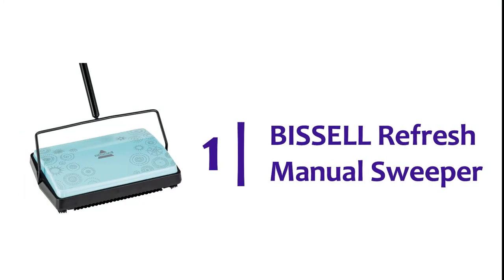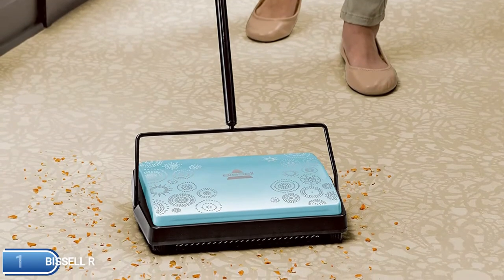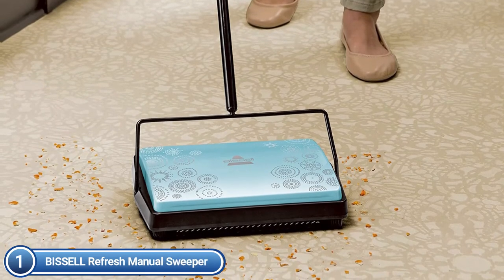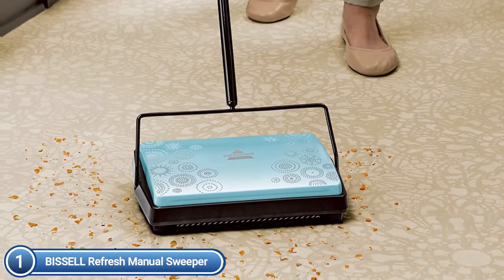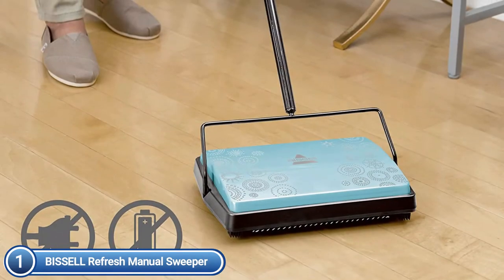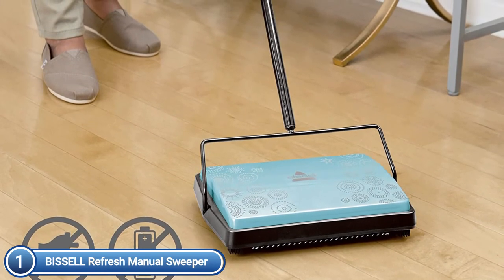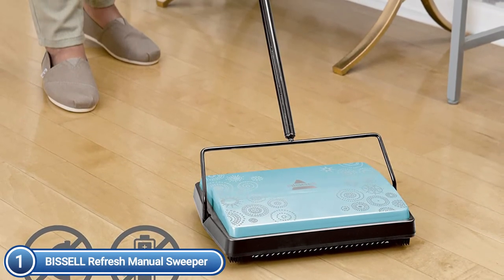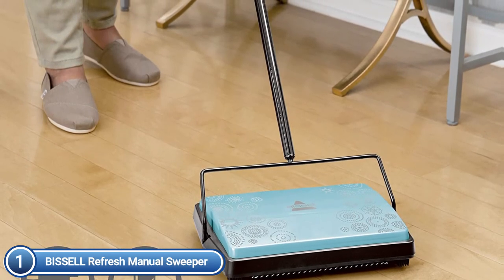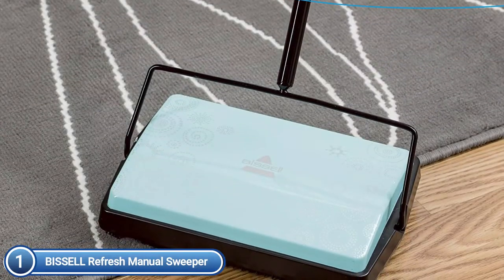The top one on our list, Bissell Refresh Manual Sweeper. A new take on the cleaning essentials, the manual refresh sweeper is the perfect tool to meet your needs for quick cleaning. You don't need to take out your upright vacuum to clean spills or everyday messes. Refresh your carpets, rugs, and hard floors using this lightweight and compact manual sweeper. With a 7-brush cleaner, this manual refresh sweeper cleans up crumbs, dirt, hair, and other debris using the return and forward motions, and collects the mess in two easy-to-empty bins.